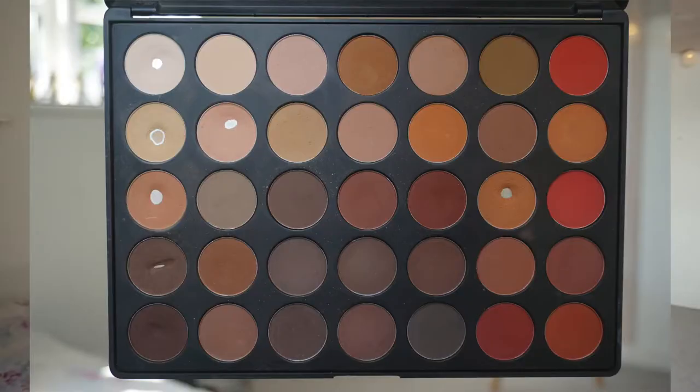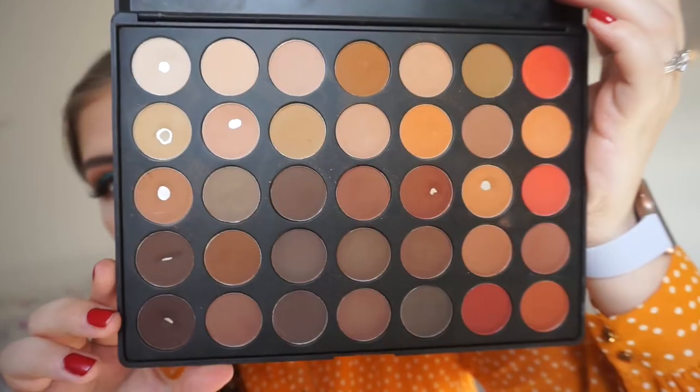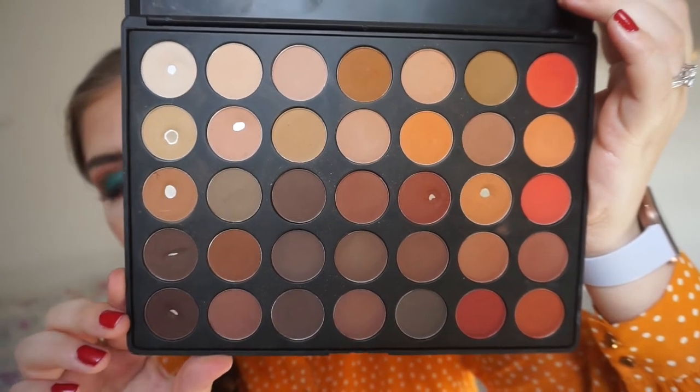We chose a matte palette — this is the 35OM palette, which is all matte and warm toned, just up my alley. I have some really exciting progress to show you guys with this palette, so I will insert a picture from last time so you can see the difference. Last time I had pan on six eyeshadows; I can now say I have hit pan on eight eyeshadows. I am so excited about this — I have hit two pans in a month.